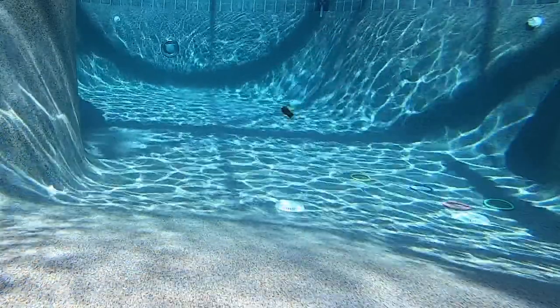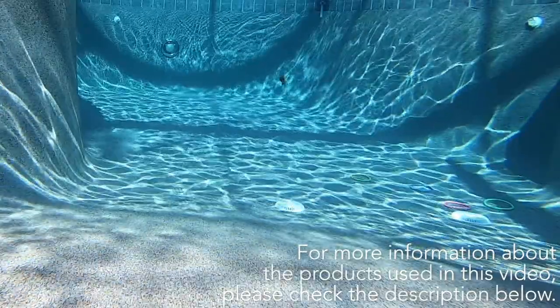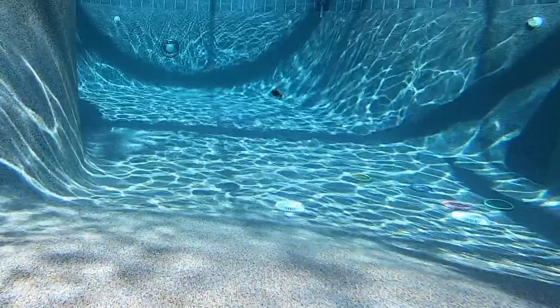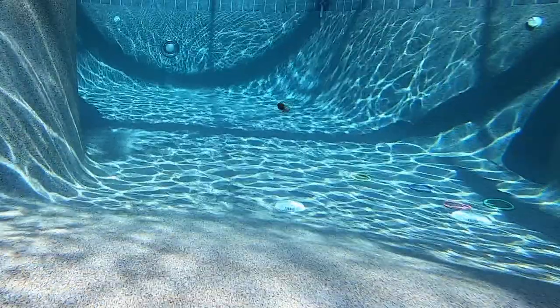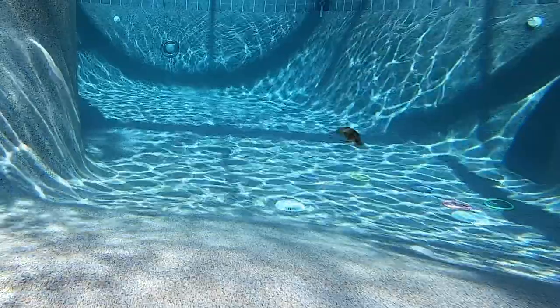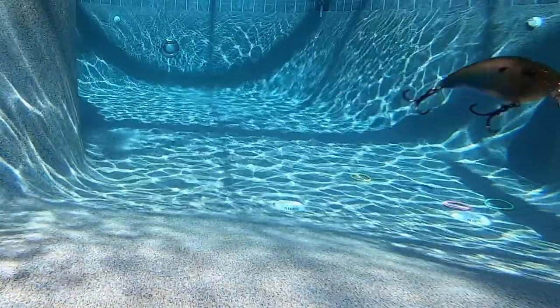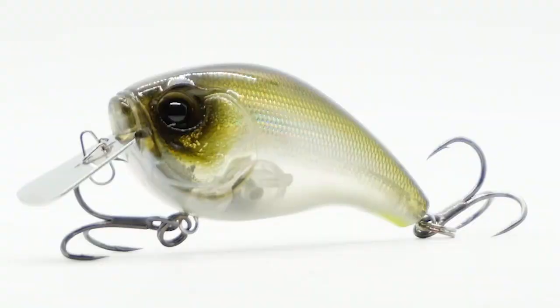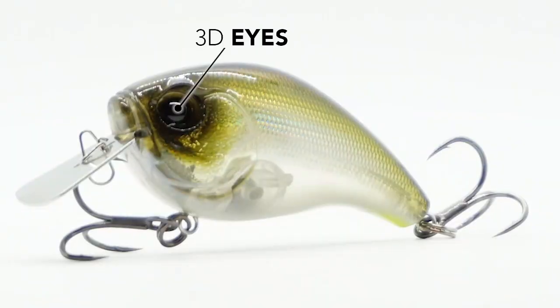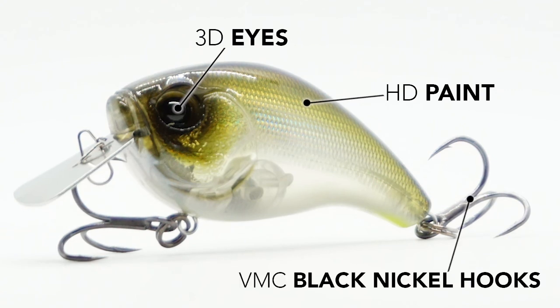With metal cheeks and a metal squarebill, the Jabberjaw was designed to sound like some of the best chatterbaits on the market. This bait throws out some serious vibration and can be fished over heavy cover. The Jabberjaw runs about 4 feet deep and is 2.3 inches long and weighs 9 sixteenths of an ounce. It also has 3D holographic eyes, ultra HD paint, and premium VMC black nickel treble hooks.